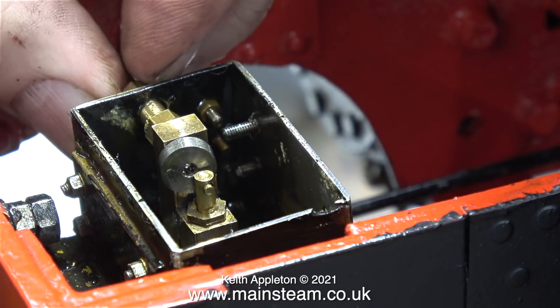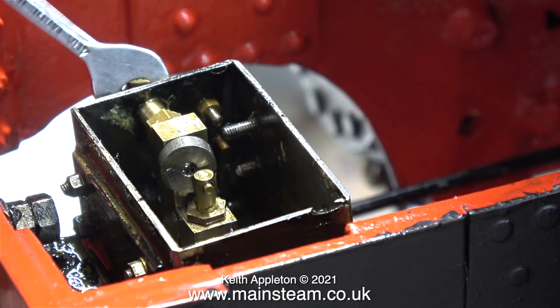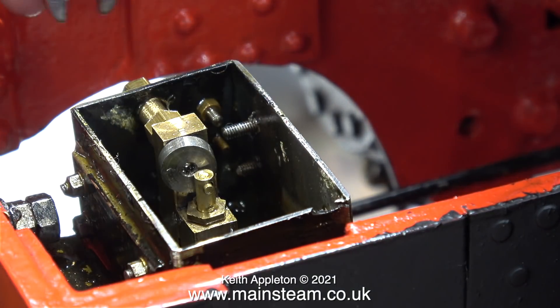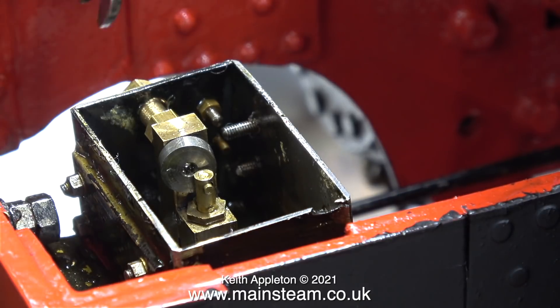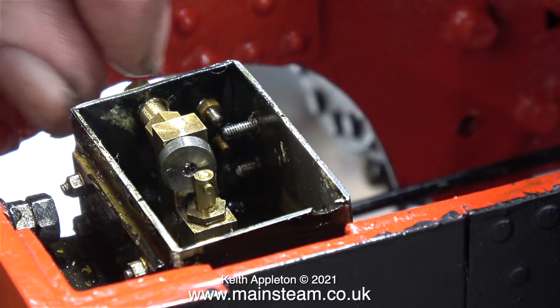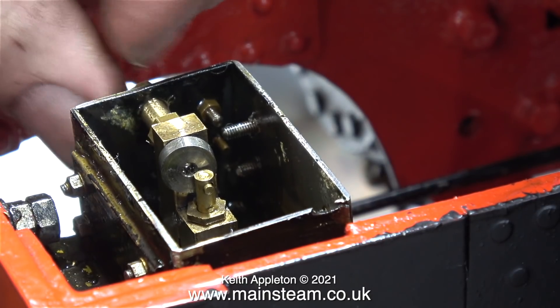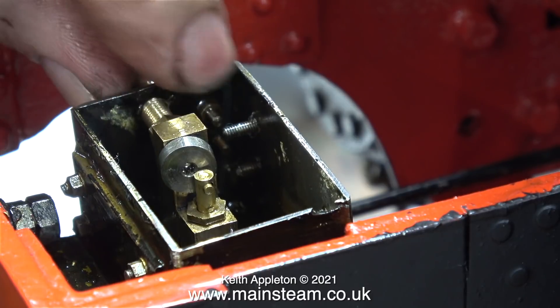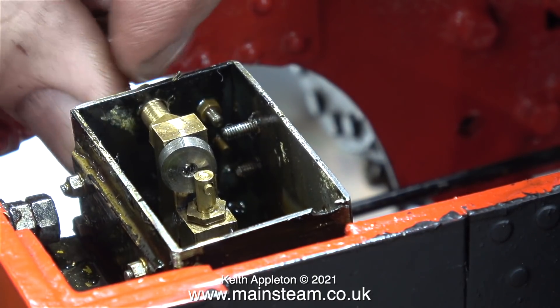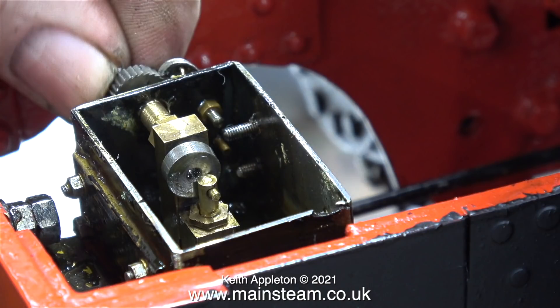I noticed that the hole in the tank is far too big for the bearing assembly. This brass crankshaft bearing screws into the column and is then tightened in place using a nut. I think this is basically a very poor design — it's nearly there but could be improved. But these have been around for a long time and work most of the time.